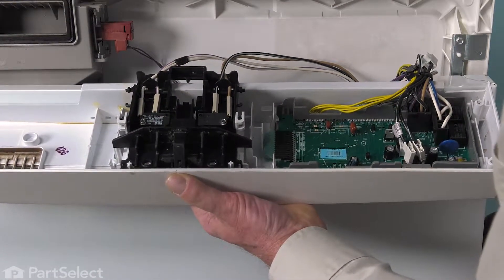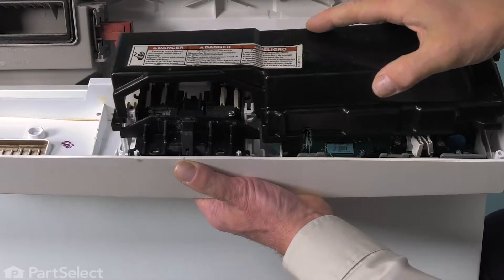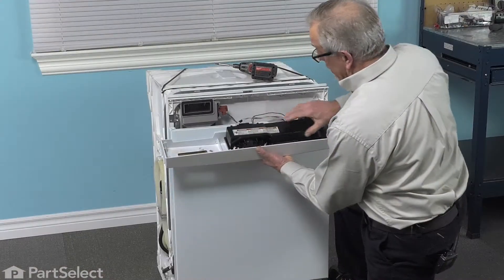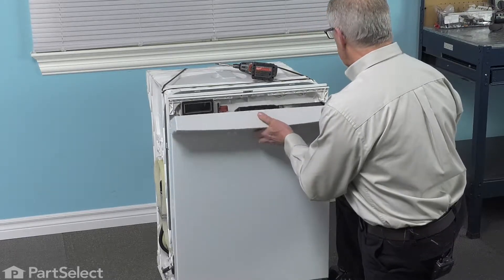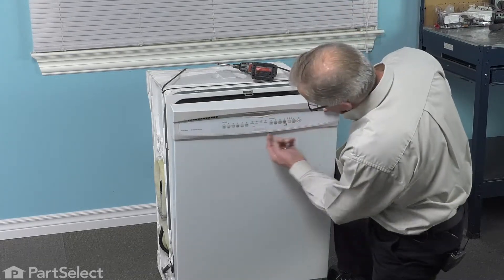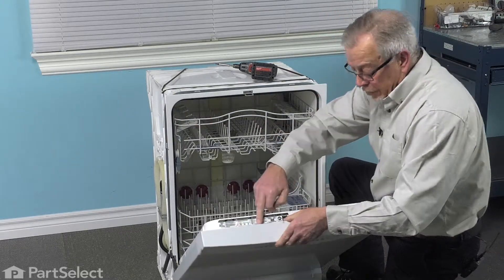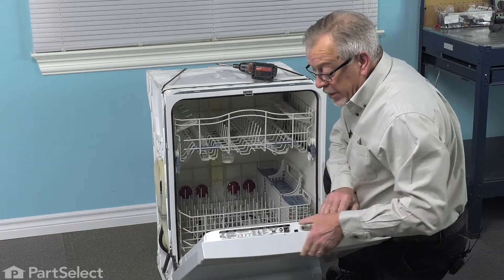Now, we can put the protective cover back on. Make sure we engage all the tabs. Snap it in place. With that cover secure on the tabs, we can then just rotate that whole console into the opening. Make sure it fits down over the front panel and that the inner door panel fits inside the top of the housing. Then we can install the retaining screws.